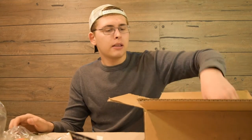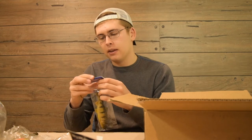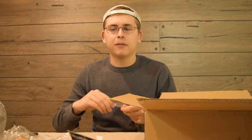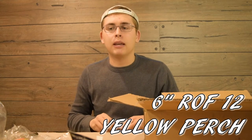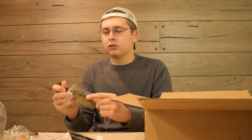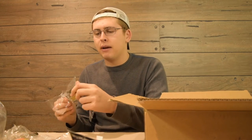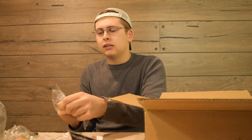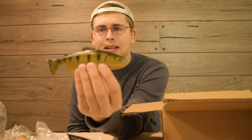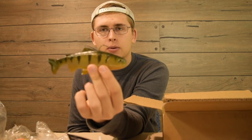Then we have the 6-inch Huddleston in Yellow Perch color, also in the Rate of Fall 12. This is going to be nice for a lot of the ponds I fish around the spawn, when the bait fish are going up shallow to steal bass eggs and the bass are really keying in on big bait fish. This is going to be a great bait for the pre-spawn.